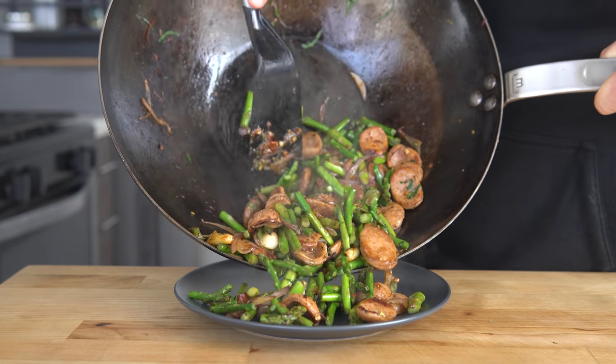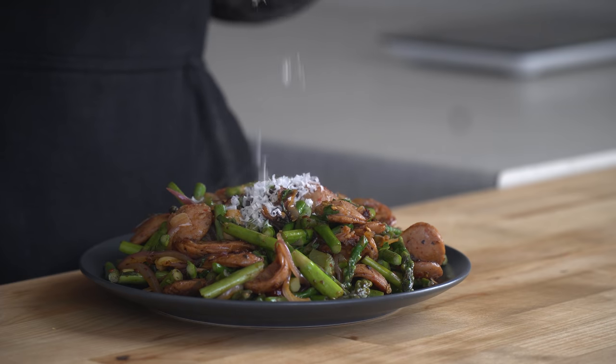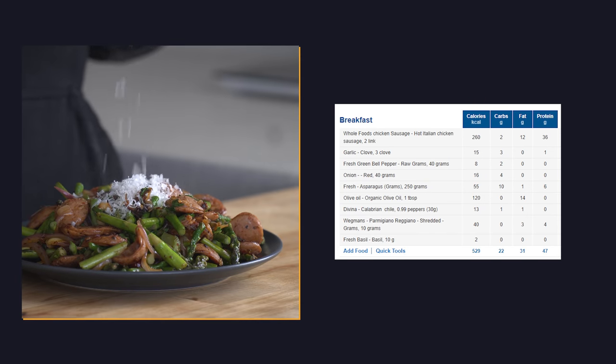Spoon the finished stir-fry onto a plate and hit it with a nice dusting of Parmigiano Reggiano. This full plate clocks in at 529 calories and 47 grams of protein. Let us consume.